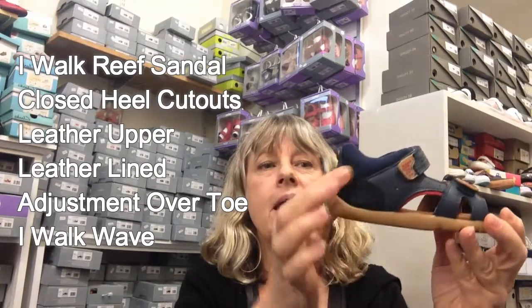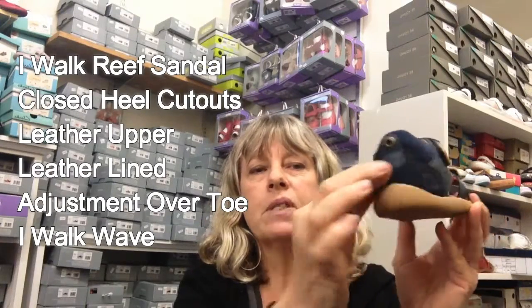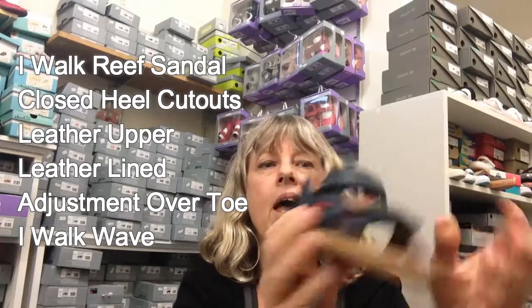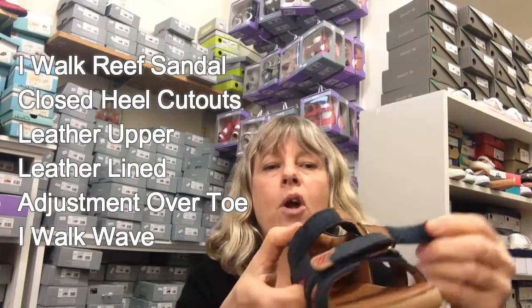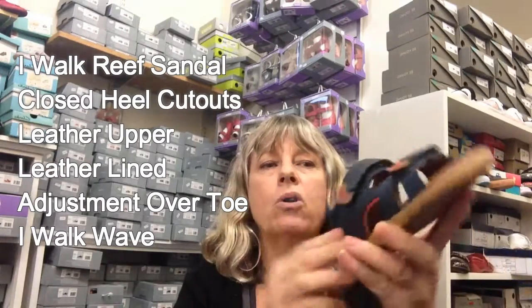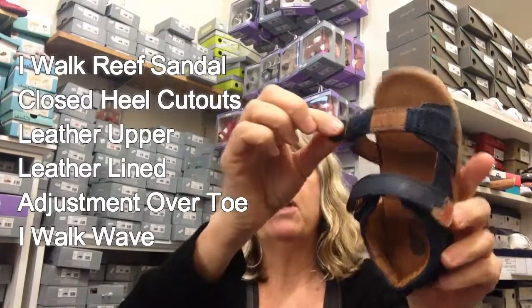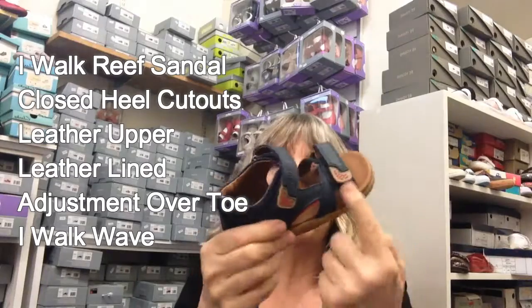This is again a good solid back sandal. It hasn't got the little cutouts that the Reef sandal has, but it has really good detailing on the back — a little bit of suede for detailing — and a nice wide opening for getting little ones in and out, with a simple velcro strap and adjustment over the top of the foot.